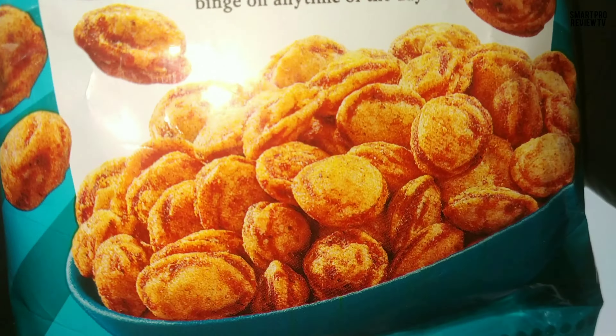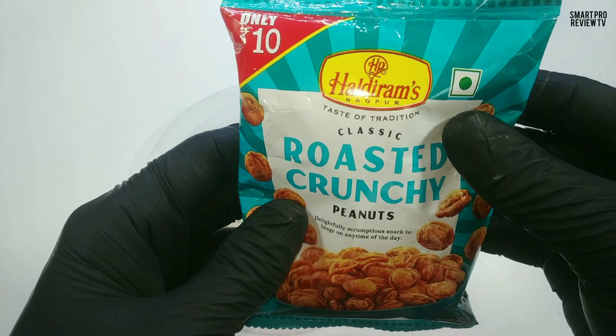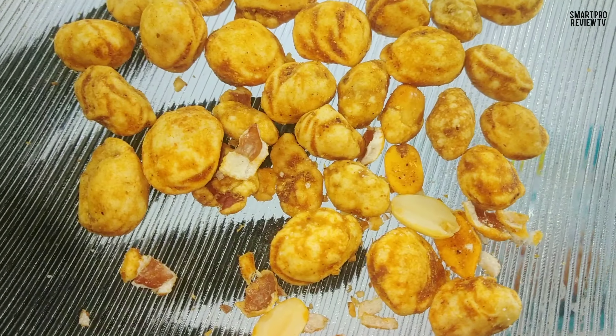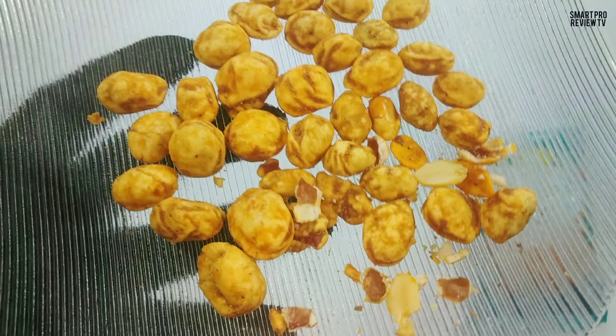I personally don't like more mango powder or amchur powder type taste, so I am not going to give more than 6.8 out of 10. Otherwise maybe I would give more. You just try it and share your reviews here. Our rating will be 6.8 out of 10.